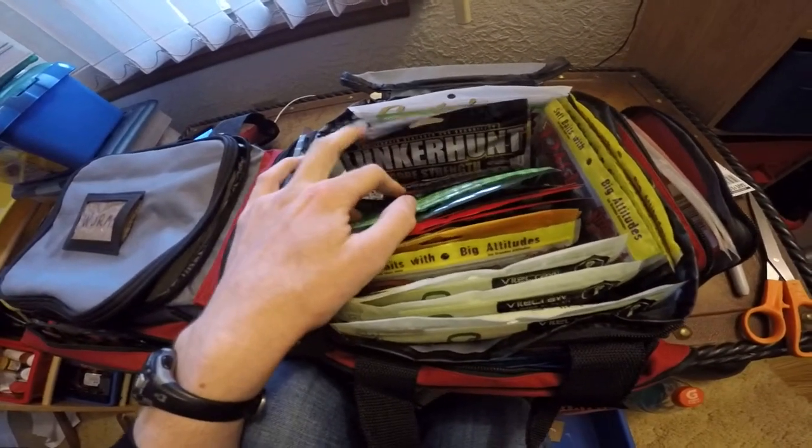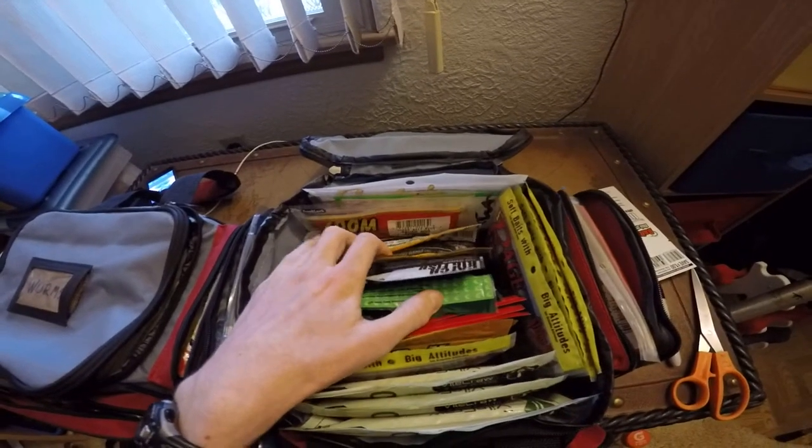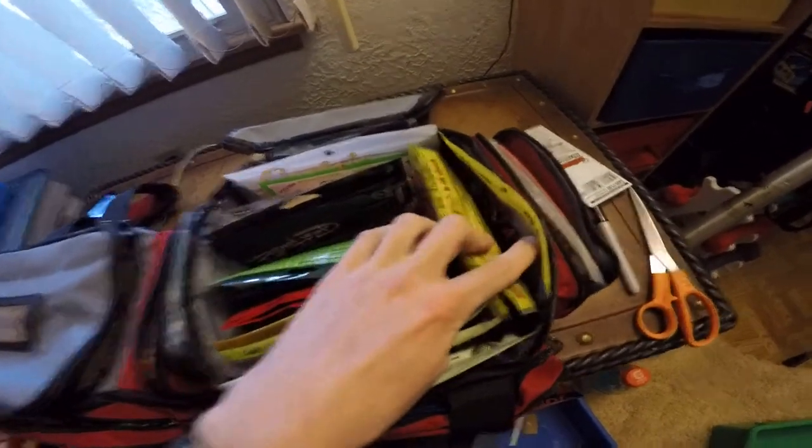Creatures and lizards, big Texan, power hog, brush hog, different little swim baits, rage menaces, and rage toad.